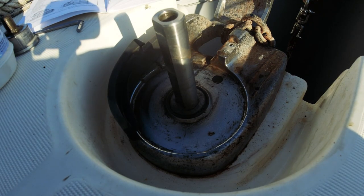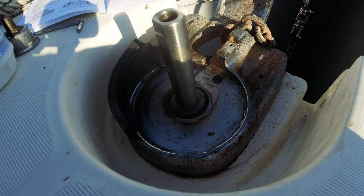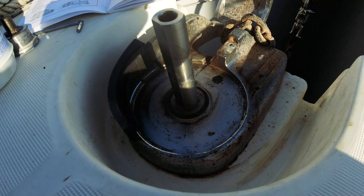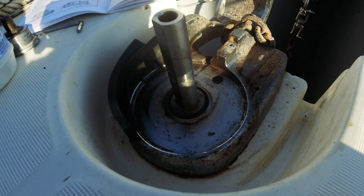Bu videoyu 5 Ocak günü çekiyorum; siz herhalde bir ay sonra izlersiniz çünkü videoları belli bir sekansta yayınlamayı tercih ediyorum, herhangi bir mantık hatası olmasın diye. Bir tane LED spot uzaktan kumandalı aydınlatma almıştım, onu da tekneye 3M bantlarla monte ettim.